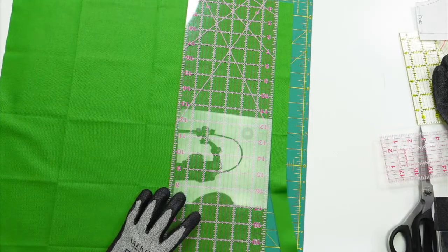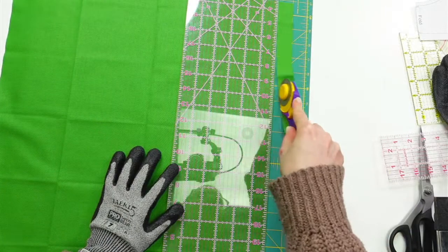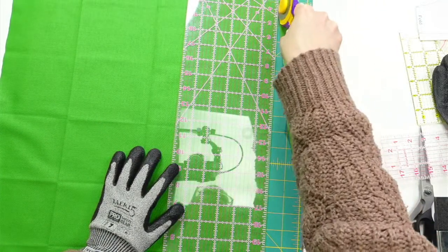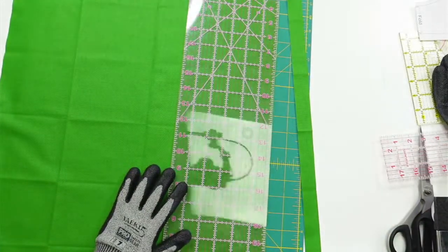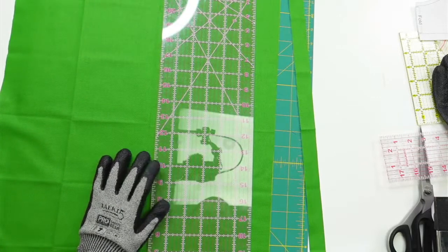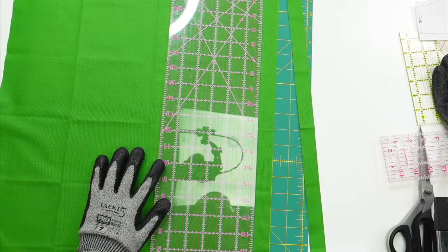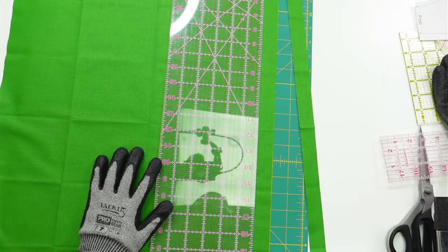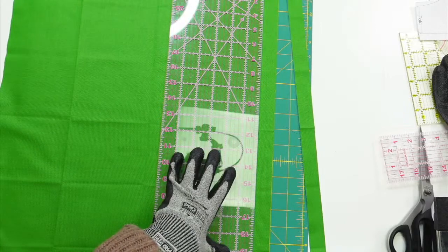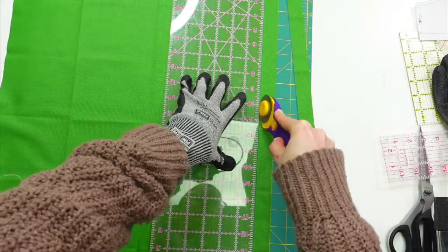I'm not that wild about this new blade — it keeps getting stuck. I might have to put a whole new blade on this. I'm just using the ruler as my guide, which isn't always great, but we're doing it. That keeps happening with this rotary cutter tonight — we're going to have to get a new blade going.